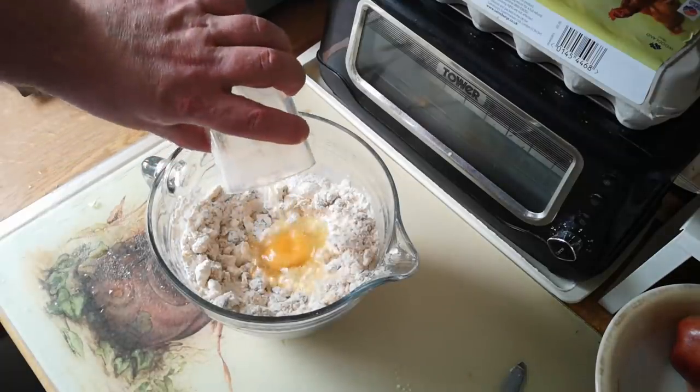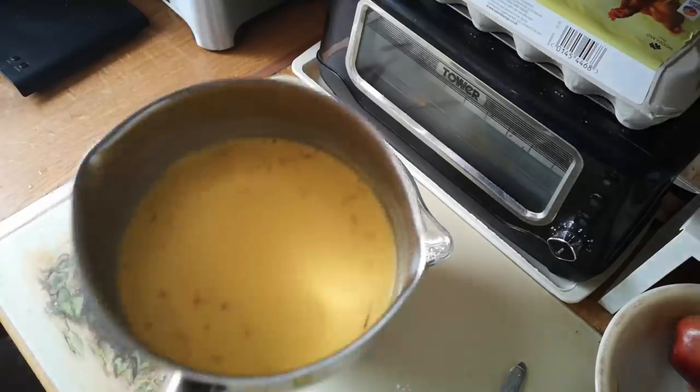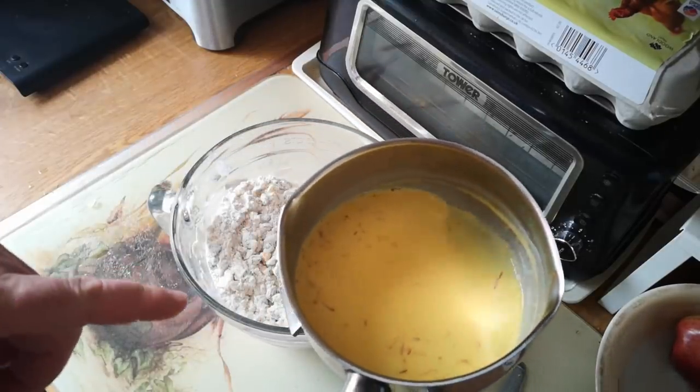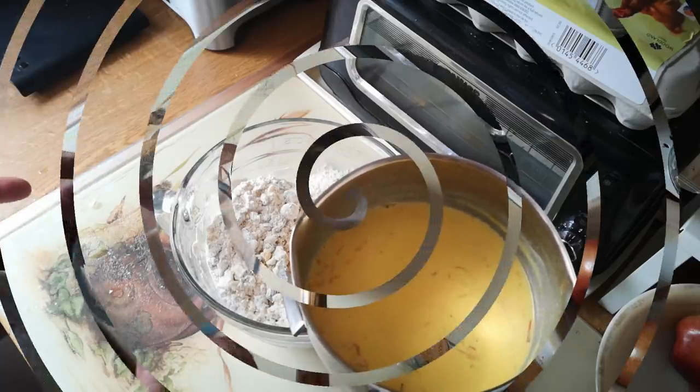And then just one egg. We'll just break that up and mix it in. Now I've got 250 ml of milk flavoured with saffron. We'll just do a quick flashback and show how that came about.